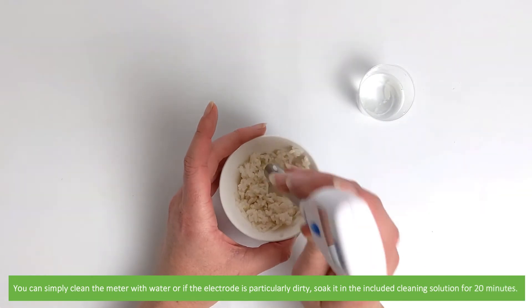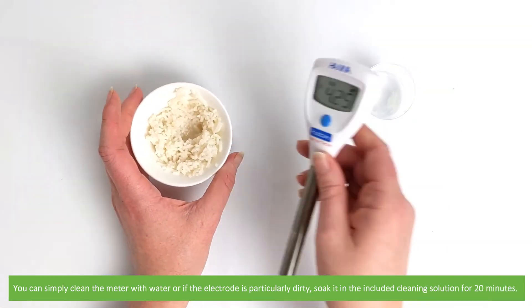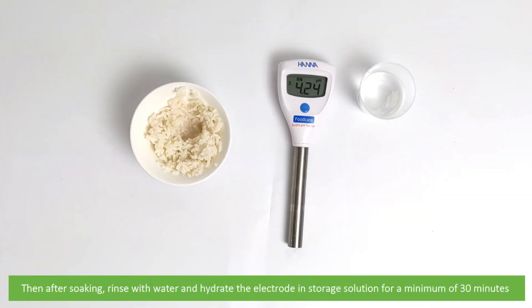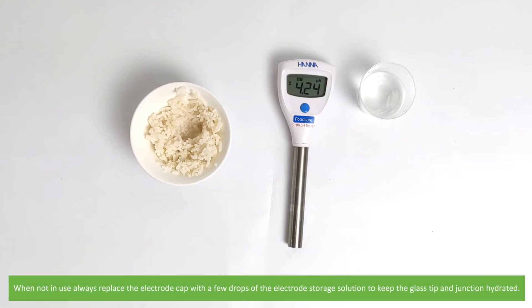You can simply clean the meter with water, or if the electrode is particularly dirty, soak it in the included cleaning solution for 20 minutes. Then after soaking, rinse with water and hydrate the electrode in storage solution for a minimum of 30 minutes. When not in use, always replace the electrode cap and add a few drops of the electrode storage solution to keep the glass tip and junction hydrated.